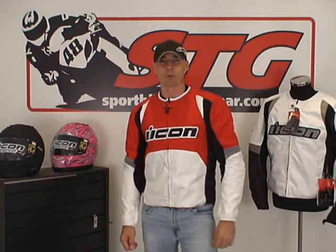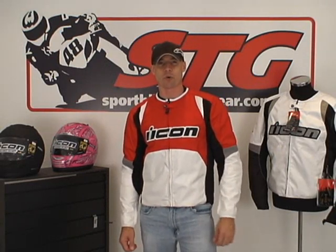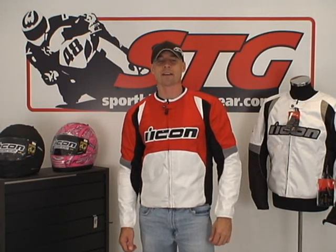I'm Ryan Van from Sport Bike Track here at sportbiketrackgear.com. Today we're going to do a video review on a brand new textile motorcycle jacket from Icon. This is the Overlord Textile Jacket.